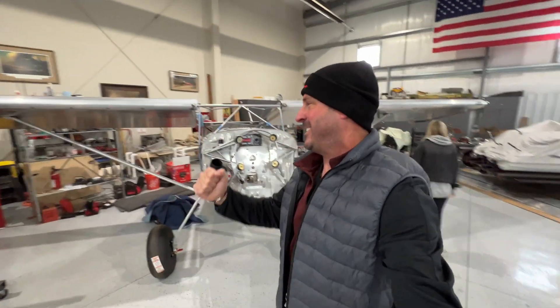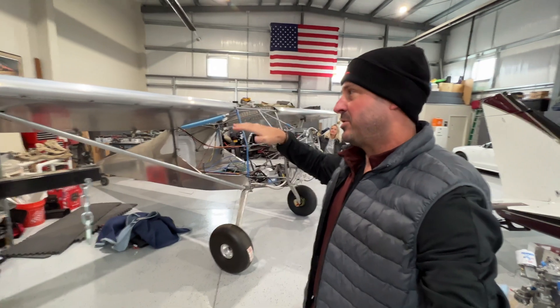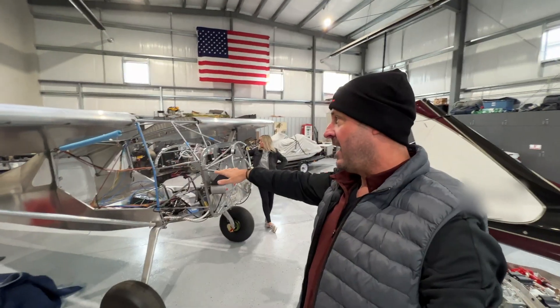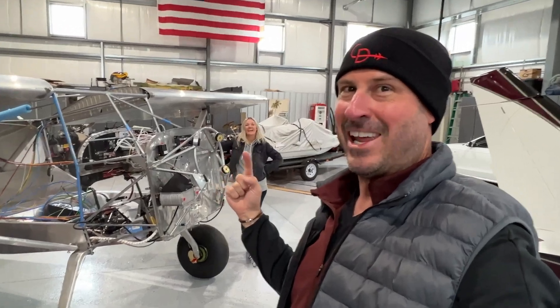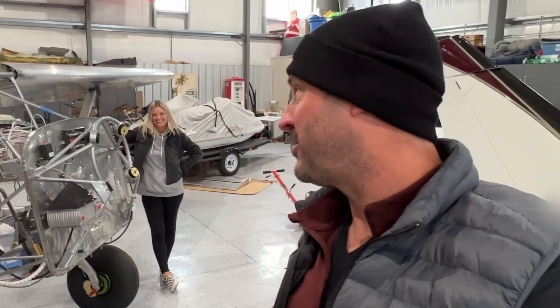It's engine hang day, but we're a little bit close to this beautiful Glastar so we're going to move the aircraft to the back corner of the hangar. It's family engine hang day — thank you, Ani, for your help in advance. Don't divorce me.